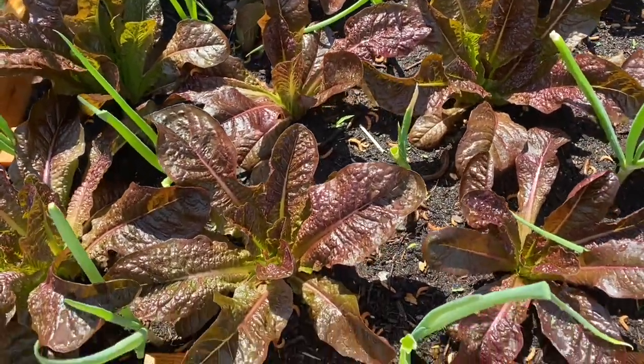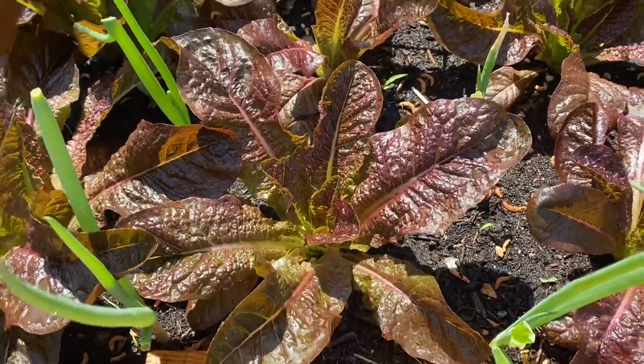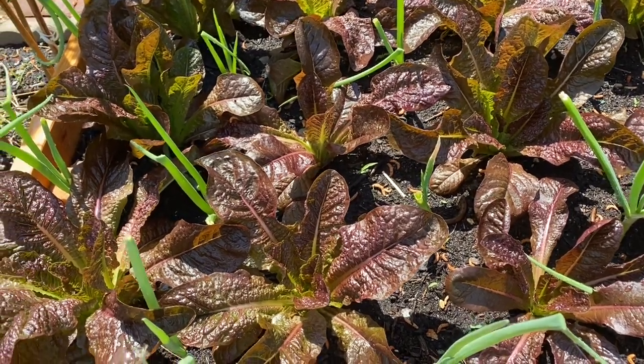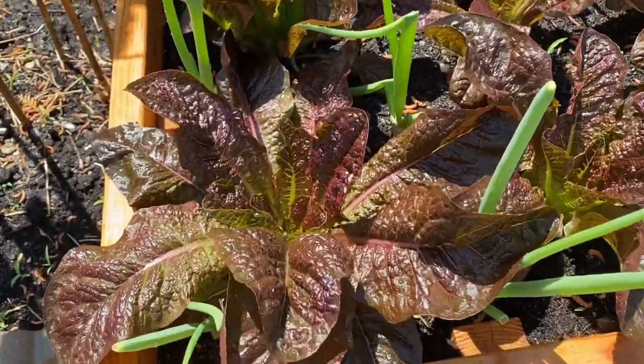Okay guys, look at my lettuce. Look at my Red Roman. This is two weeks from the day I put it down, and it's ready to be harvested. It's ready to be eaten.